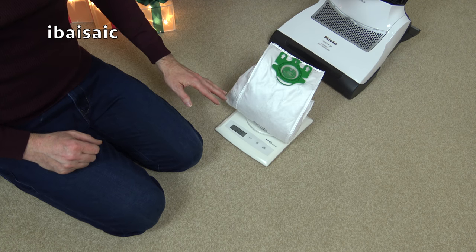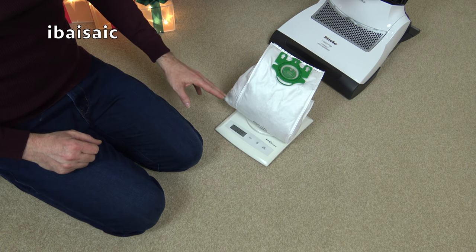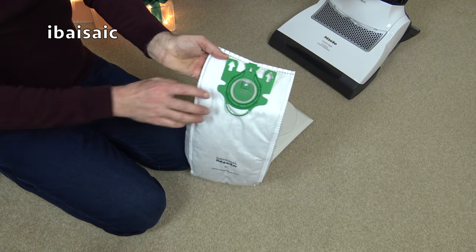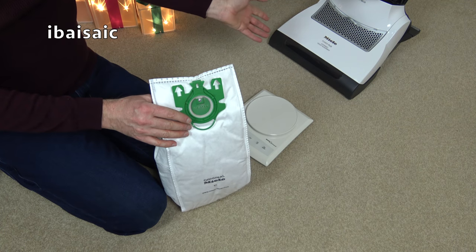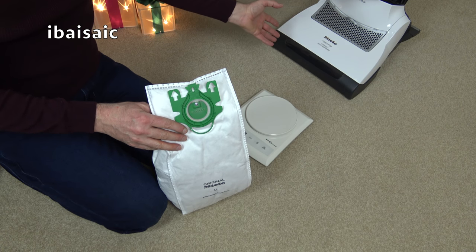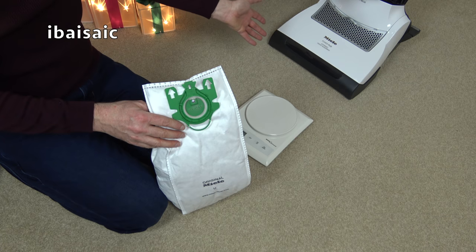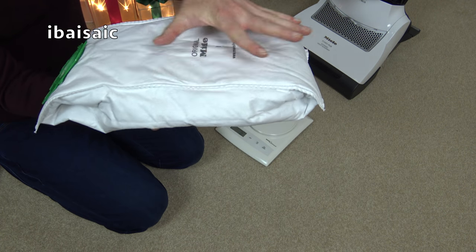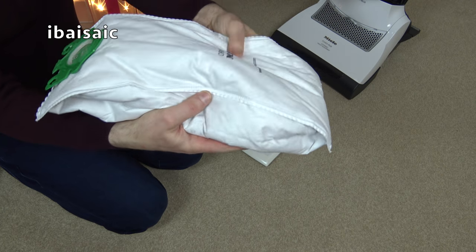I'm really surprised because I thought the Miele would beat it, to be honest. You can just feel that it seems to be doing a good job when you're using it — you can hear the vibration on the carpet, you can feel that it's got some agitation. It certainly picks up the pet hair, which you can see from all this fibrous material.